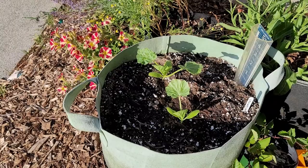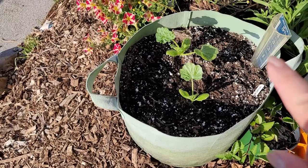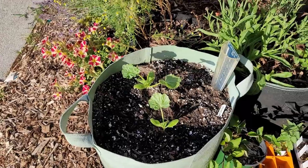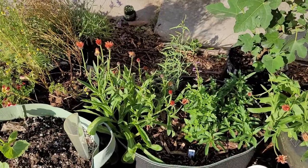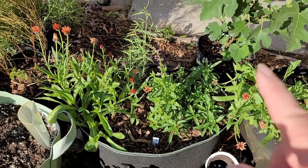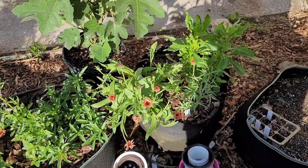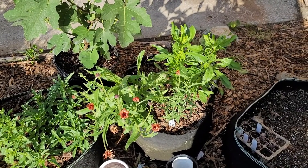Back here in my alcove, I have some more Smooth Criminal squash. I am going to go ahead and thin these to the best one, but I usually like to wait maybe another week before I decide which one I want to keep. Next to it, I have a basket full of flowers - I have calendula, hummingbird mint, lemon bee balm, and a different kind of bee balm. In here I also have some more calendula, some more bee balm, and some blue-eyed African daisies.